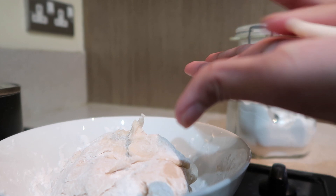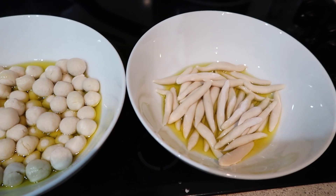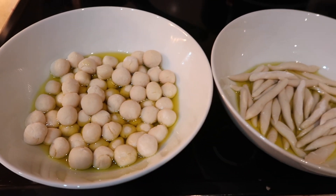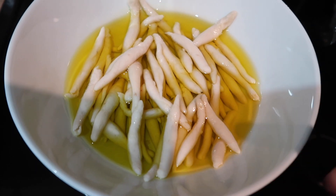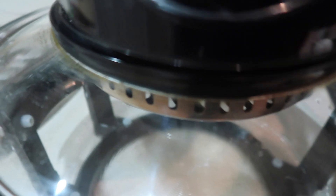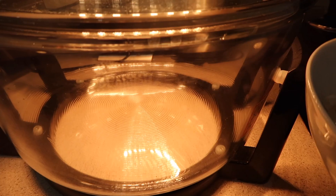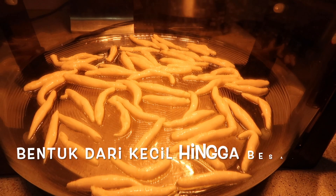Bentuk seperti ini memanjang, masukin ke dalam minyak. Bentuknya ada dua versi: satu yang memanjang dan satunya yang bulat-bulat, sesuai masing-masing mau bentuk yang gimana. Setelah sudah dibentuk, sekarang siap untuk di air fryer — hidupkan dulu air fryernya. Suhu 170 derajat saja. Masukin yang sudah dibentuk ke dalam air fryer, tinggal dibolak-balik saja nanti.